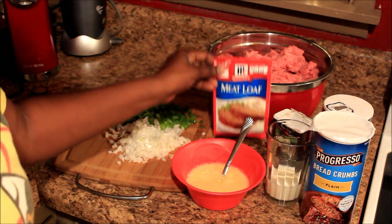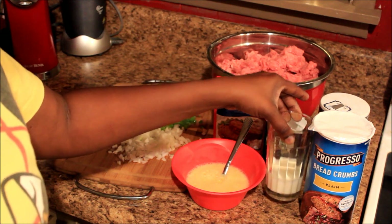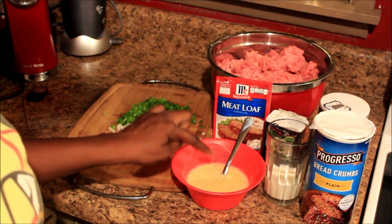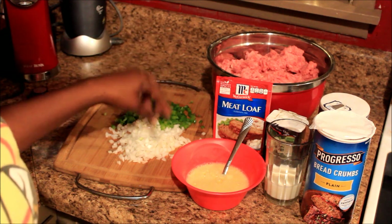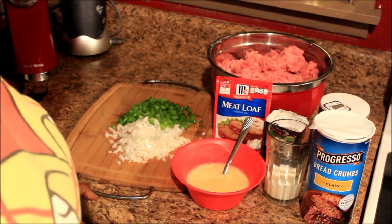For this recipe I have five pounds of ground beef, a meatloaf seasoning mix packet, some black pepper, some salt, about a quarter cup of milk, some bread crumbs — I'm gonna add probably like a quarter cup — three eggs already beaten, half an onion, maybe like a third of an onion, and a third of a green bell pepper. I'm gonna put all those ingredients into my bowl.